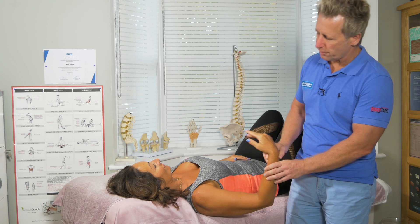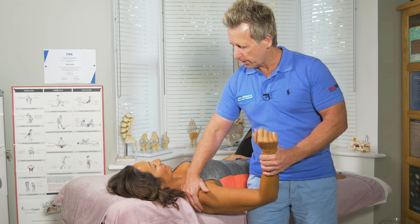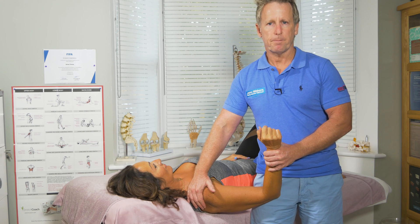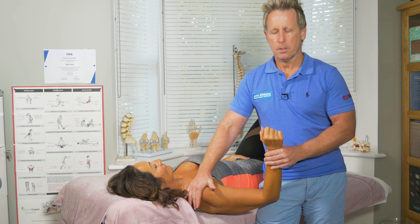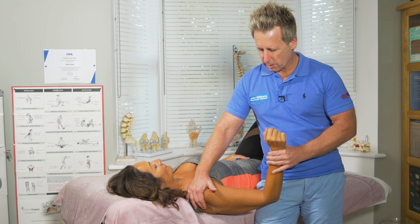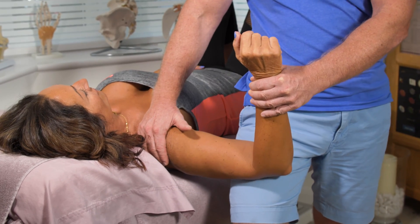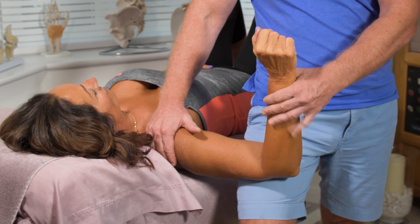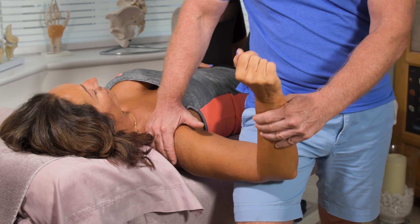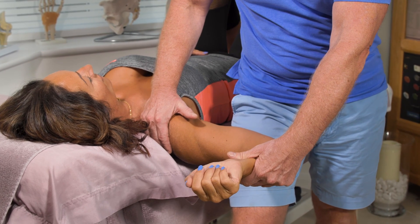First of all, I'm going to apply the hand on top of the shoulder and apply shoulder girdle depression. From there the elbow is flexed, and I'm going to abduct — I can use my leg for this — to 90 degrees. I'll put the leg under the arm just to stabilize it, and then slowly externally rotate whilst maintaining shoulder girdle depression.